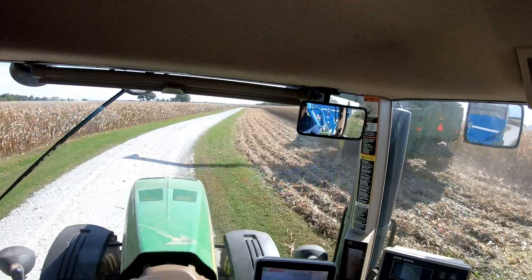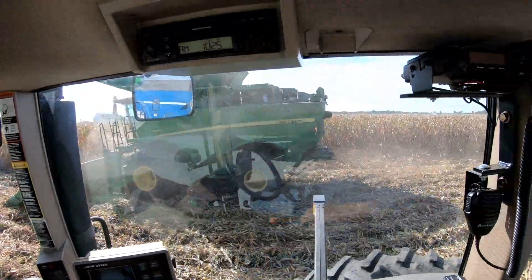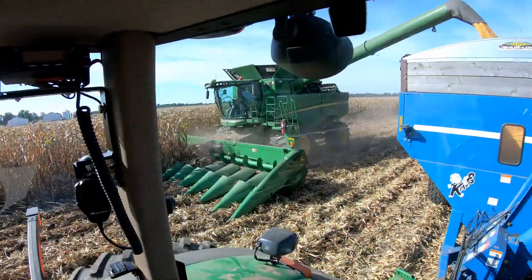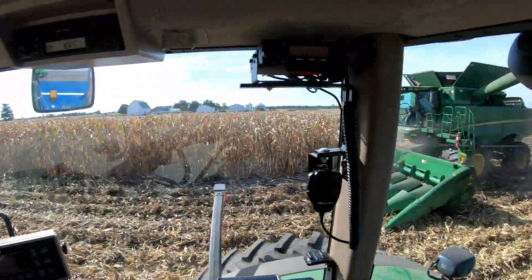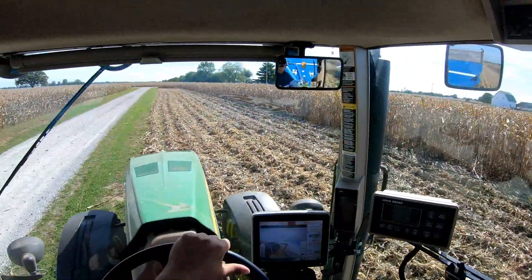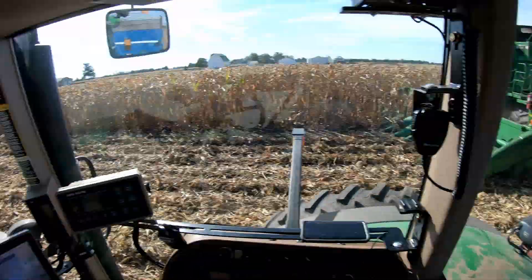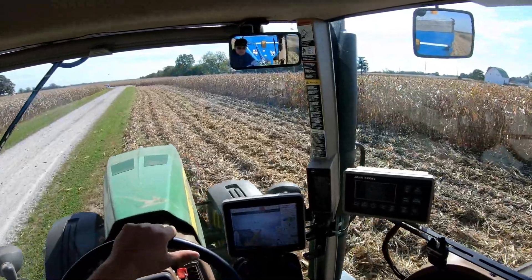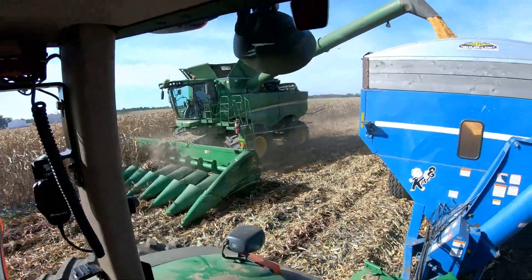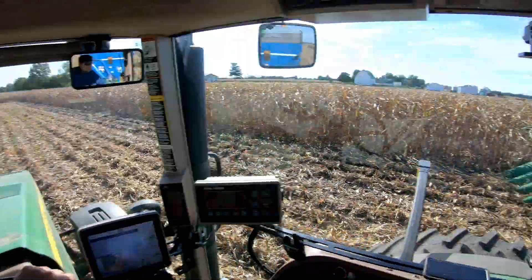I think we're going to keep those two guys driving semi kind of busy. So far, I think this field has been the nicest to pick in the last two or three years. The last couple times I've had corn, the low ground is always good, but it's just a lot better here on the high ground.